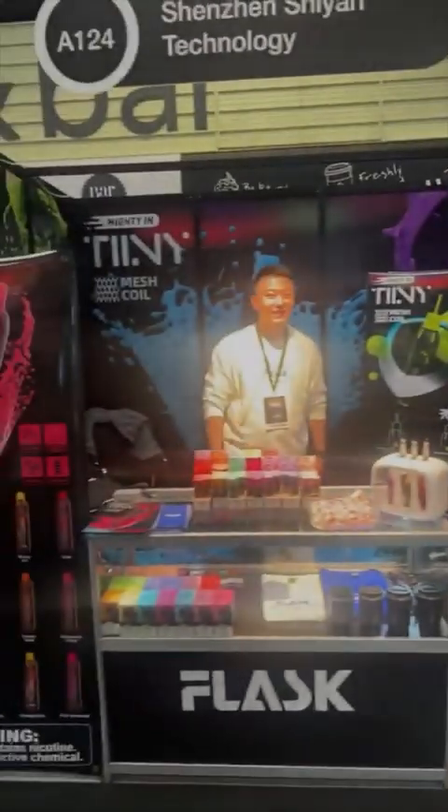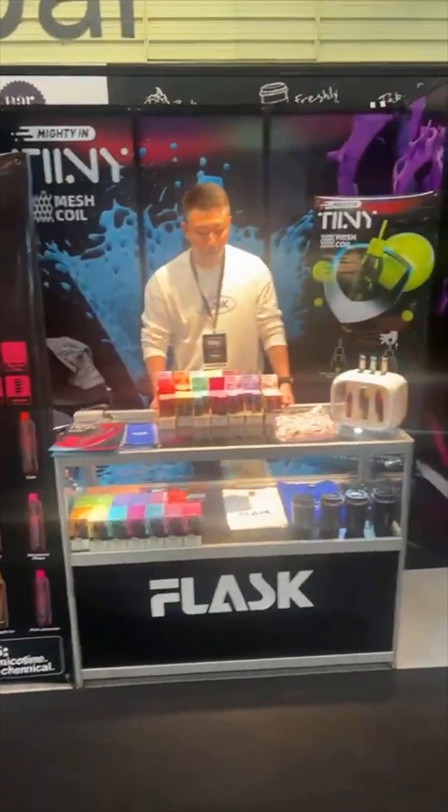As you can see at the booth, there are all these new disposables launching in the UK. They're launching at the Vapor Expo and all of them come with mesh coils.